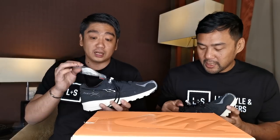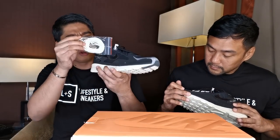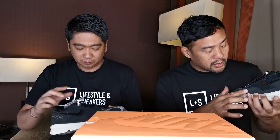So it comes with the extra laces — I was surprised, I didn't realize that it has extra laces. It's white, or dirty white, or cream, or sail color. Let's check the material. The base layer is a mesh, a synthetic mesh panel.